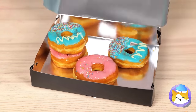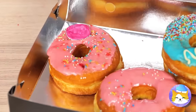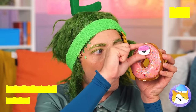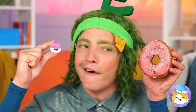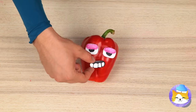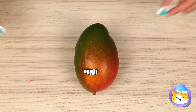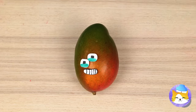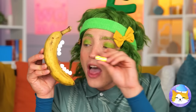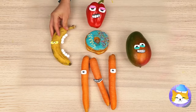Who wants donuts? Never saw one that looked back before. It's a googly eye — let's save it. And use it on all sorts of food. If they're in the right shape, you can make more letters. And more importantly, we can save the donuts for eating.